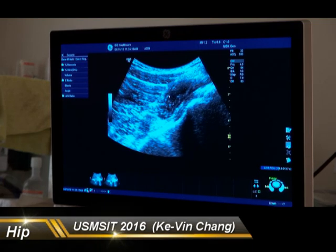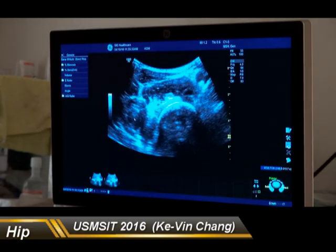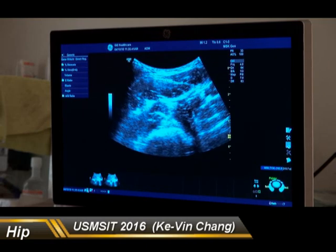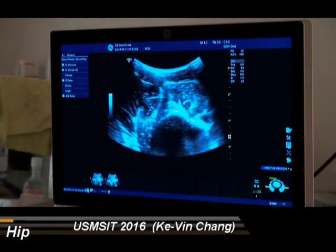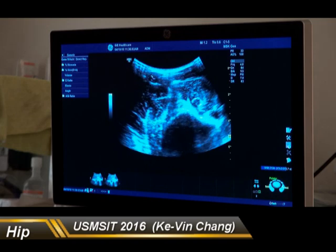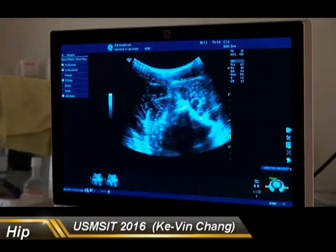The iliopsoas muscle is over here. In this plane, we are going to see several muscle groups: this is the sartorius, this is the rectus femoris, and this is the vastus intermedialis. If we move our probe more medially, we see the same muscle group. And if we move our probe slightly proximally, you are going to see a butterfly structure — this is the tensor fasciae latae and the sartorius, because those muscles originate from the anterior superior iliac spine.